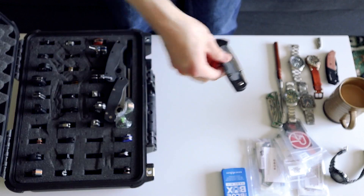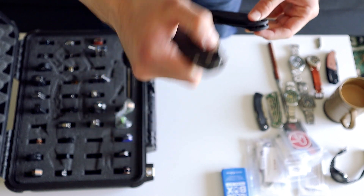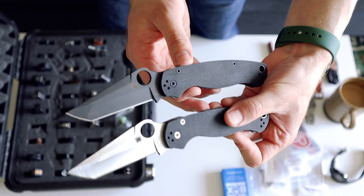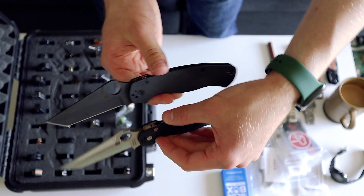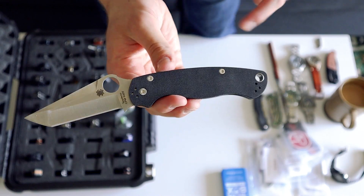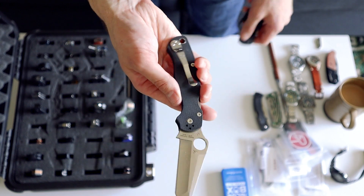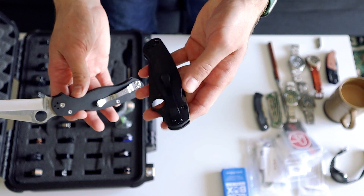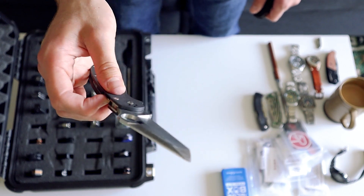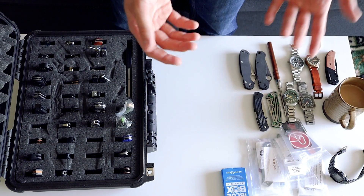The Ozark Trail knife is the knife you get if you know absolutely nothing about knives, and after using it you will know a lot about knives — knowing not to get this one. Now we have two Paramilitary 2s in tanto. These were really hard to get from the Blade HQ drop — I got one in black and one in stonewash. I love tanto knives so I had to get them. I carried this one a little bit but I'm not really a fan of the pocket clip screws on Spydercos — I've destroyed so many pocket clip screws.